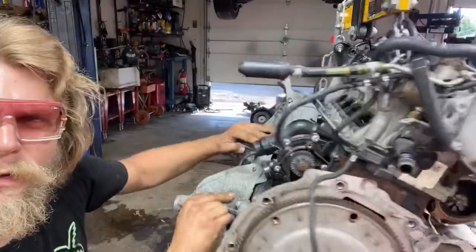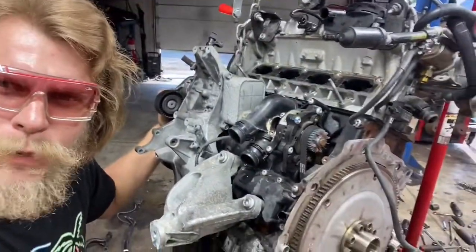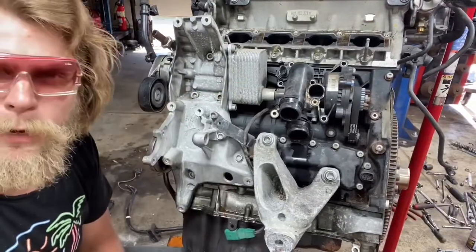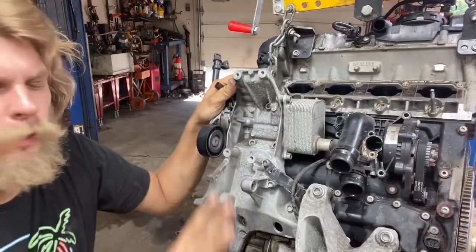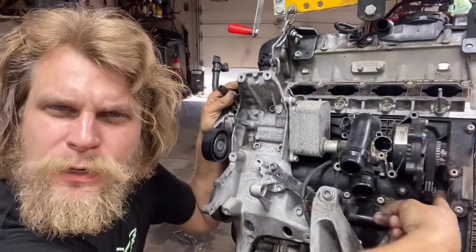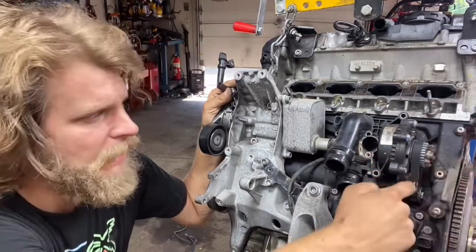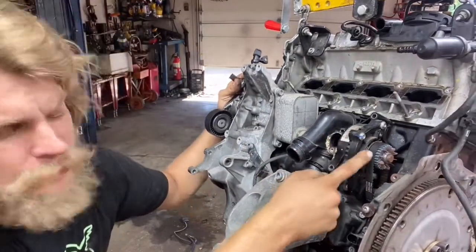Now we have the belt exposed. The proper way to take it off per the service manual is to take this bolt out of the bottom gear — out of this balance shaft. It's a reverse thread bolt and there's a special tool for it. But the people that work on this type of thing day in and day out, we just slide this belt off the top pulley and then slide it back on. I'm going to show you how to do that. You have to be really careful with the belt if you do it this way.